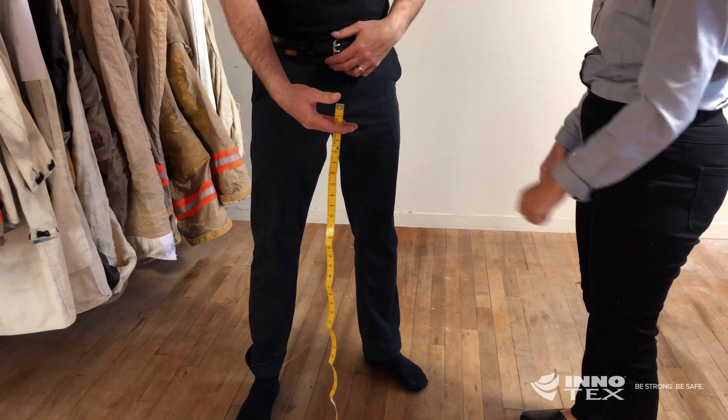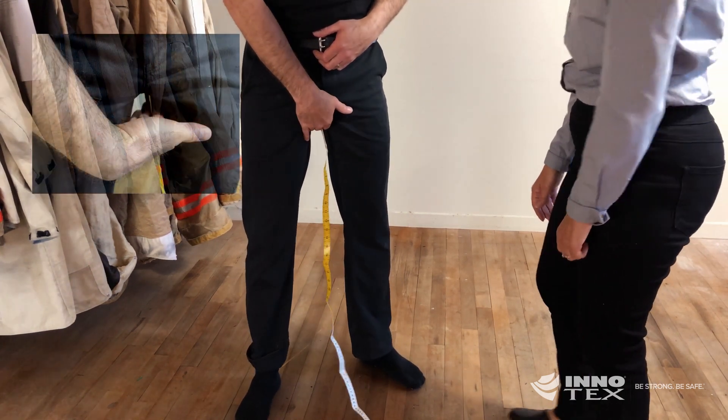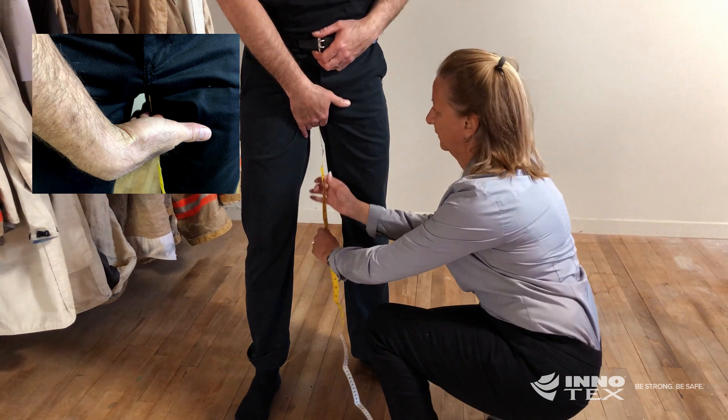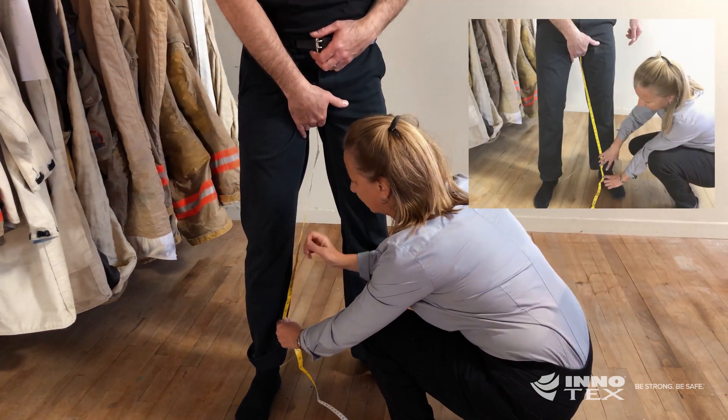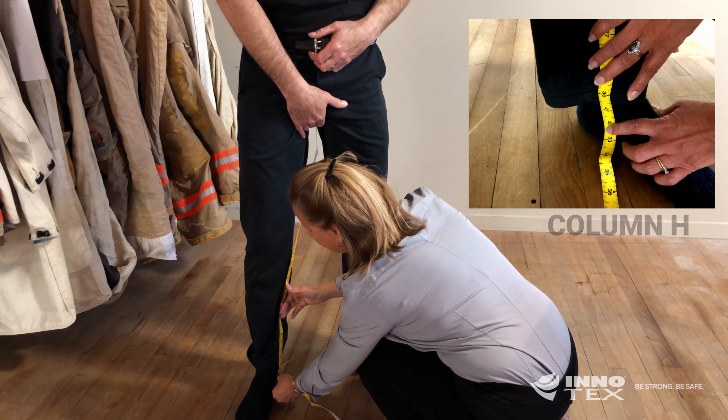Make sure your feet are shoulder width apart. Ask the person you are measuring to hold the tape measure high in the crotch and measure from that point down to the bottom of the ankle bone. Enter that number into column H.